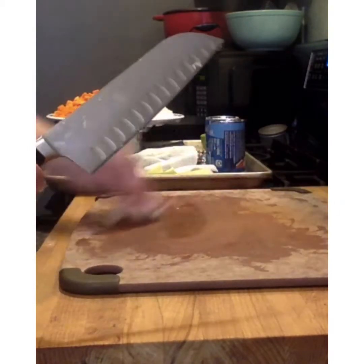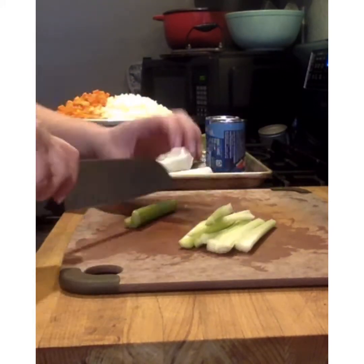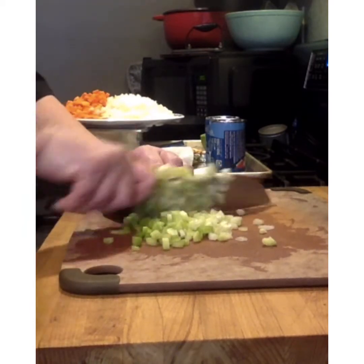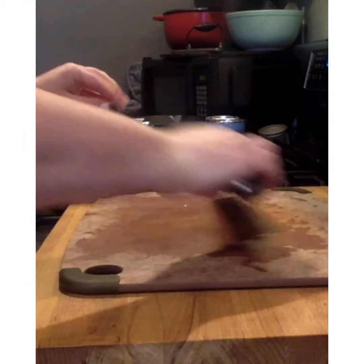Our last item is our celery. Always wiping down our cutting board and keeping everything nice and clean. Our celery we'll cut either into quarters or into halves depending on the size that you have, and again cross cut into a nice small dice. We'll bring that all onto our mise en place plate.